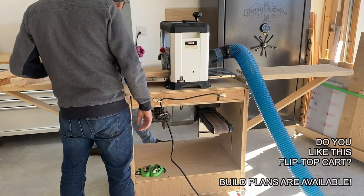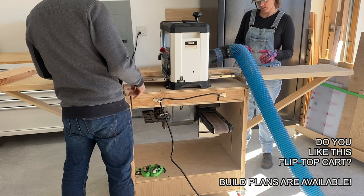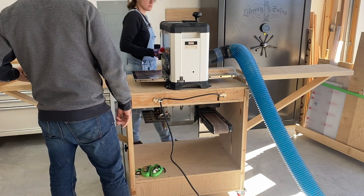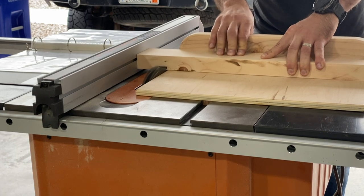My last step in the lumber milling process is to run them through the planer. When I buy two by fours, they come pretty consistent at 1.5 inches thick. Running them through the planer makes them a little short, usually 1.45 inches, but it's been much better for me to have them all flat and consistent than actually 1.5 inches thick.